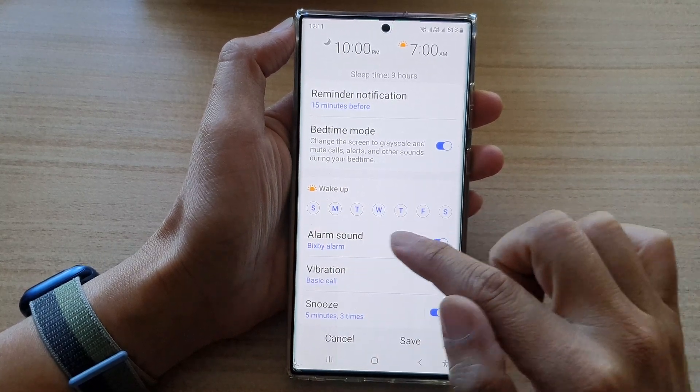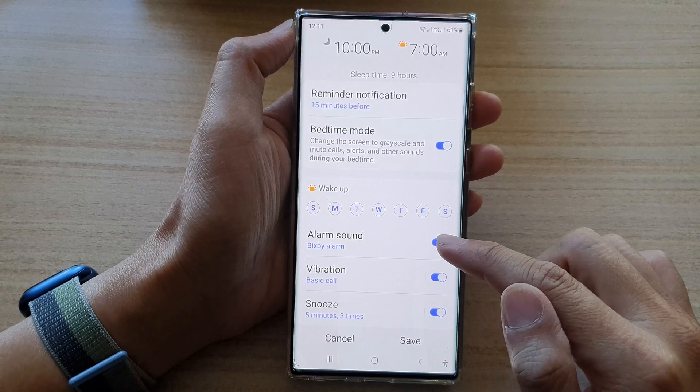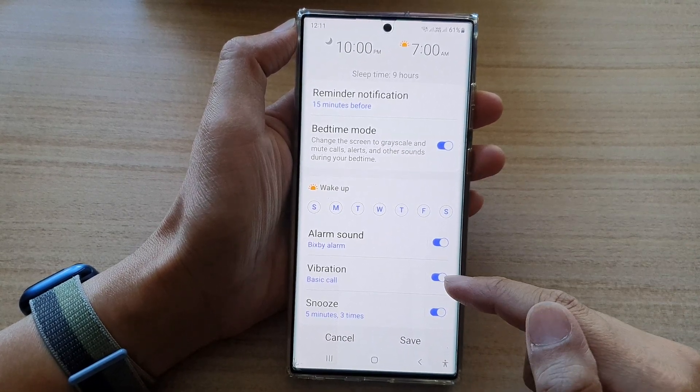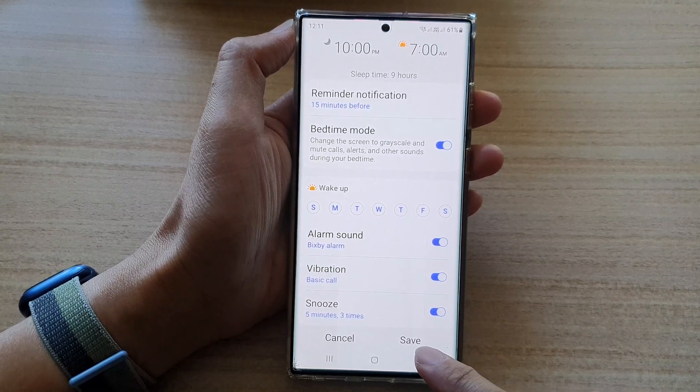I'm going to select from Sunday to Saturday. You can choose to turn on or turn off the alarm for bedtime, and you've got vibration and snooze options. After that, tap on the Save button.